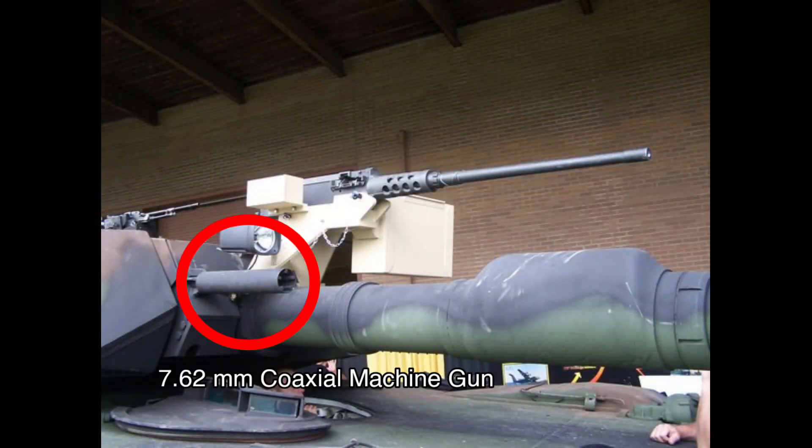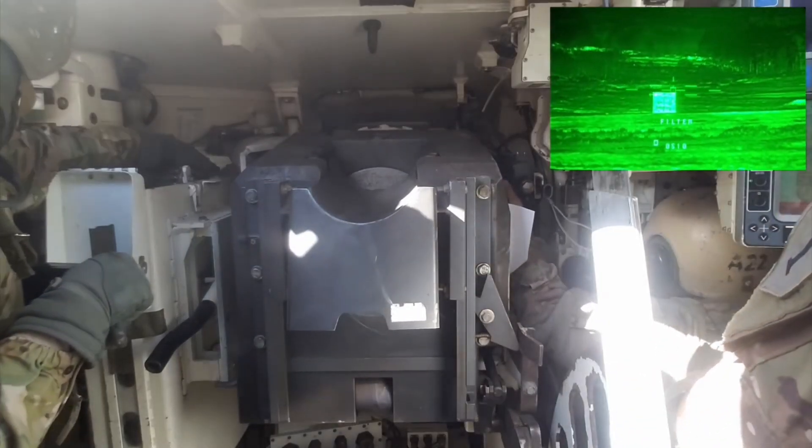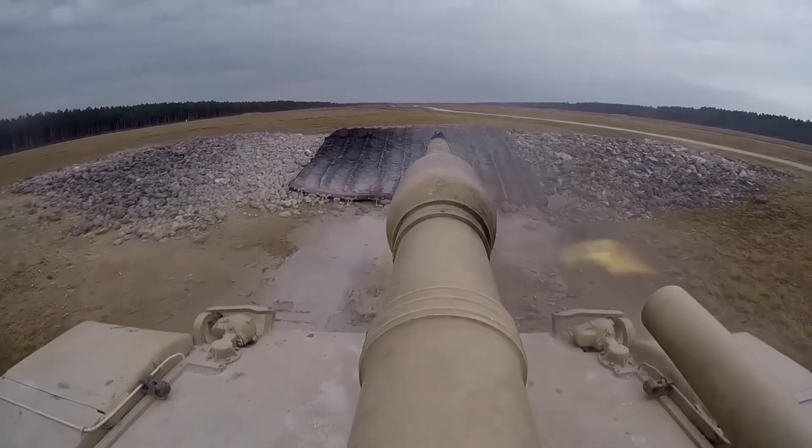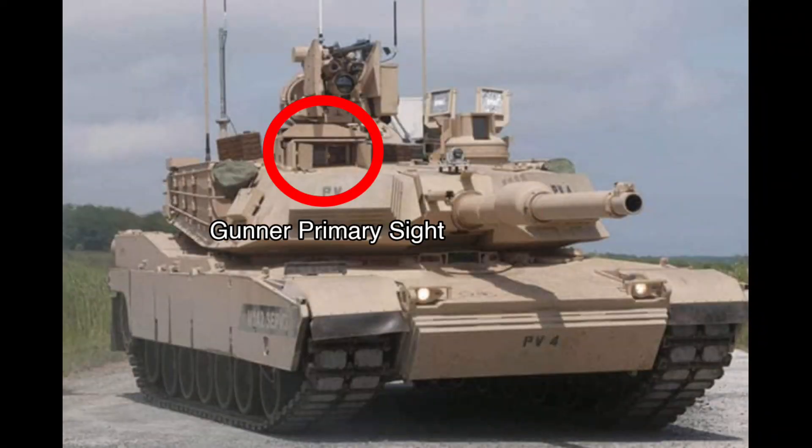For the secondary weapon, a 7.62mm coaxial machine gun — it is a fully automatic gun. On the top is the gunner's primary sight, which has a ballistic shield cover on the right side. The gunner camera has a HUD on screen with a crosshair in the center and can aim at targets.